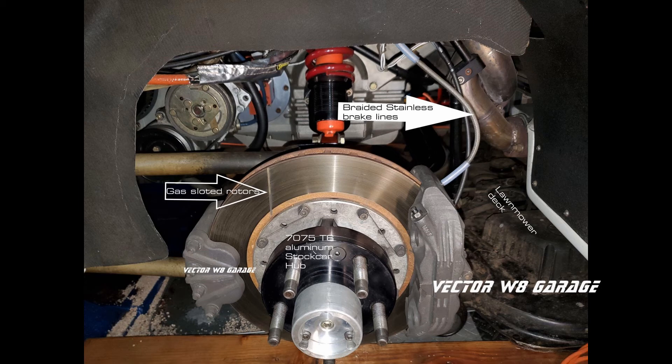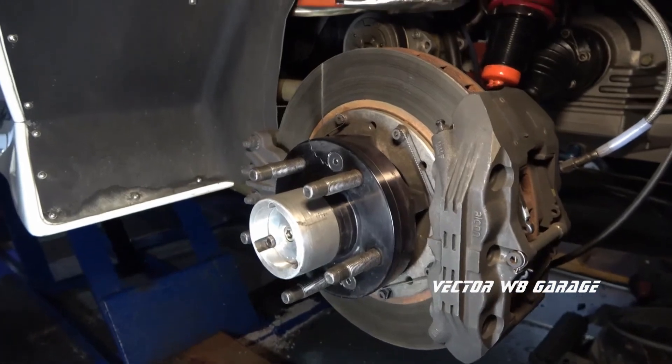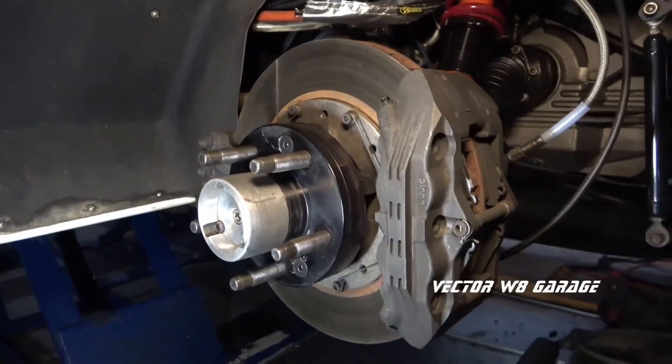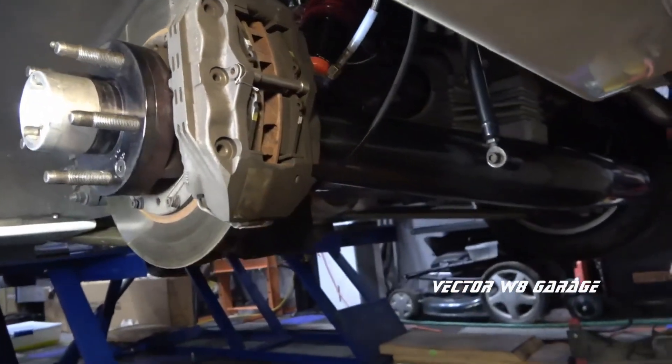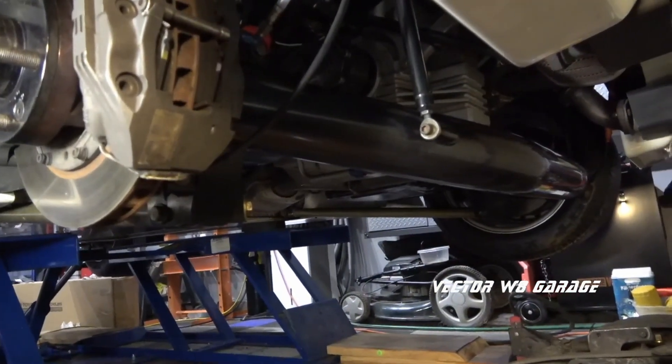Please note the size of the rear brakes is equal to the front, with the same massive Alcon calipers and brake pads in the rear. This is due to the mass that is over the rear tires and their width — Vector took advantage of this additional mass over the rear tires to assist with braking.